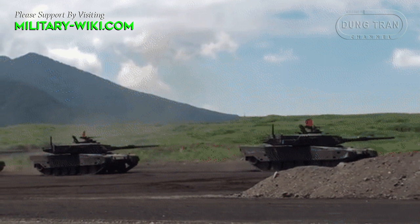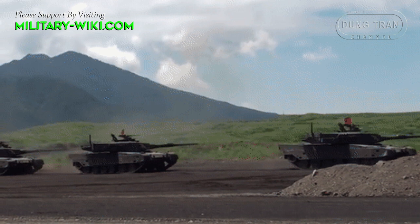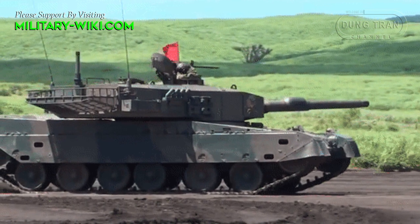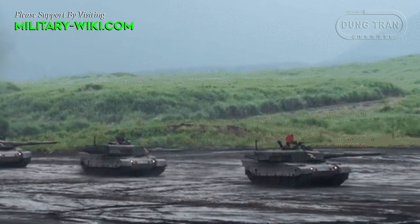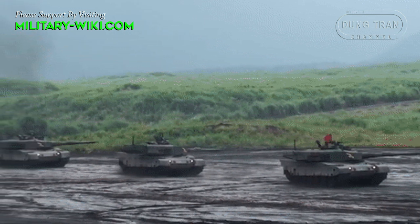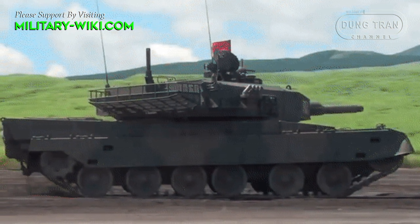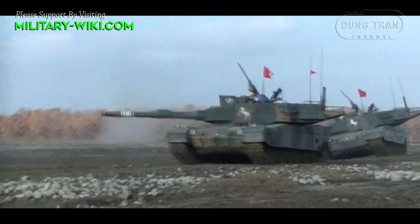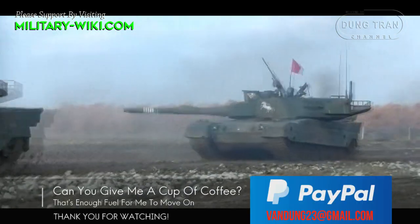The Type 90 has an approximate unit cost of 790 million JPY, or approximately 7.4 million US dollars at 2008 exchange rates. Being 12 tons heavier than its predecessor, the Type 74, the Type 90 was found to be more challenging to operate around Japan with the exception of Hokkaido. Some politicians therefore criticized the effectiveness of the Type 90 due to difficulty in transportation.